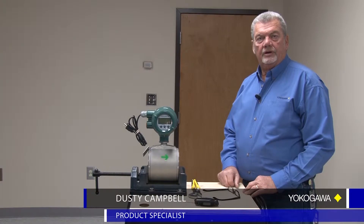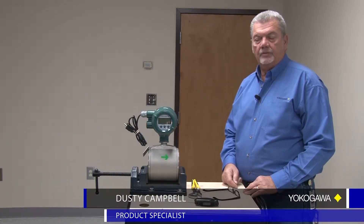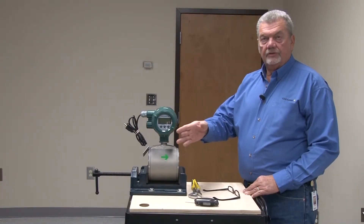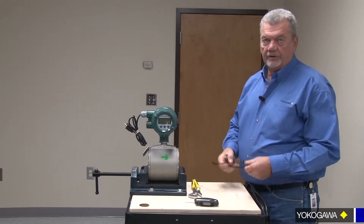Hi, I'm Dusty Campbell, Yokogawa Corporation of America. Today we're going to learn how to rotate the head on an AXF ADMAG flow meter, integral style. If you find yourself where your display is against the wall and flow is going in the correct direction but you can't see the display, here's how we rotate the head.